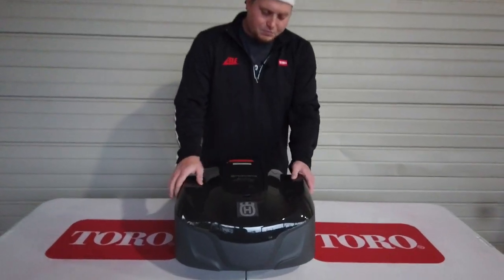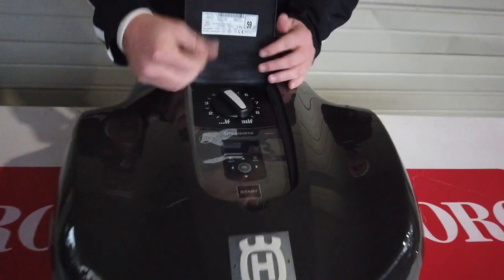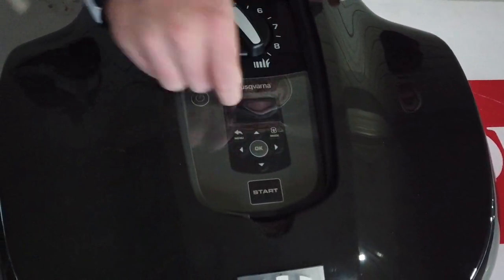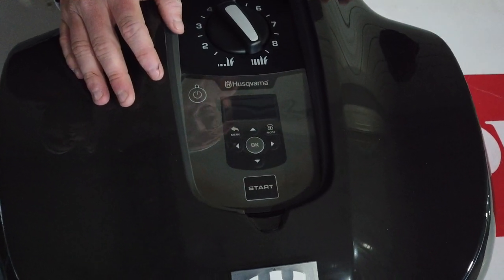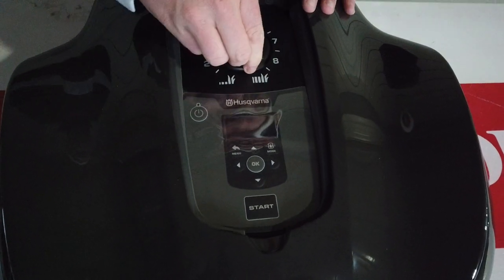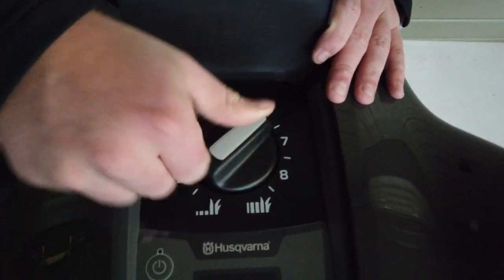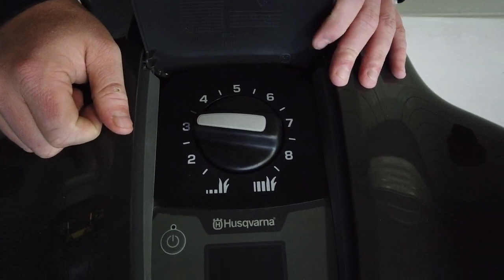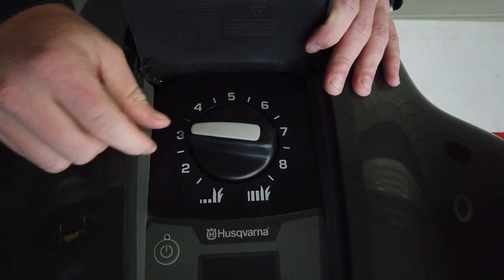On this machine you have your electronic keypad right here, which handles all your digital settings for the machine. You've also got your cutting height adjustment right here — this controls the thickness of the grass and the cutting height that you want.